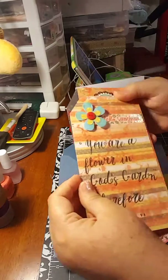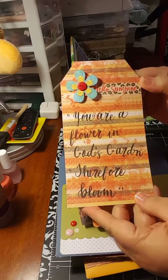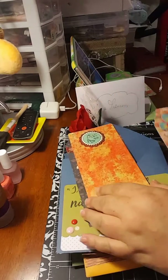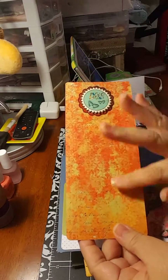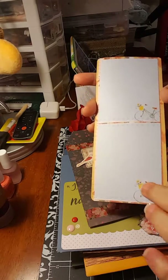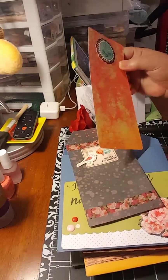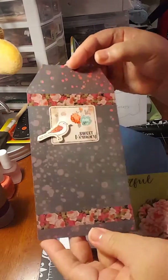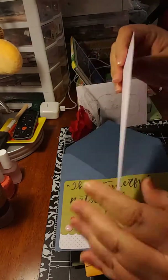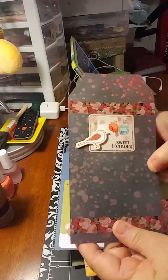I put three big tags here with hand lettering — 'You are a flower in God's garden, therefore bloom.' Then I left it blank because the intention is that she can journal in here, and on the back as well. Since the back of this cardstock was printed, I decided to put two little papers so she can journal on there. This one I also left blank so she can journal.